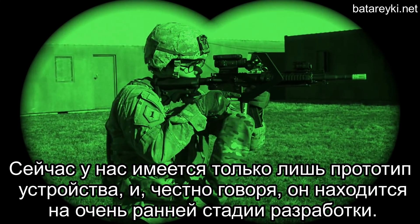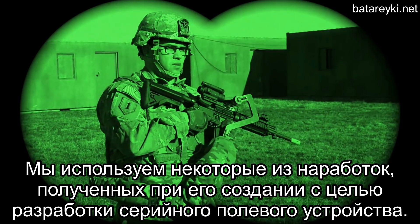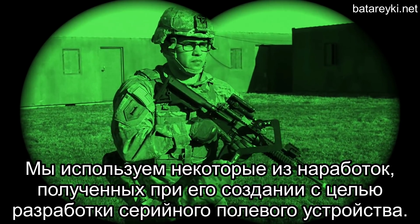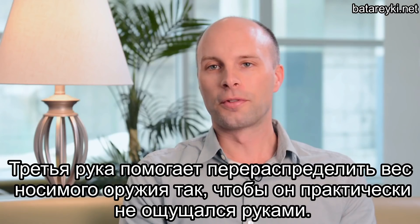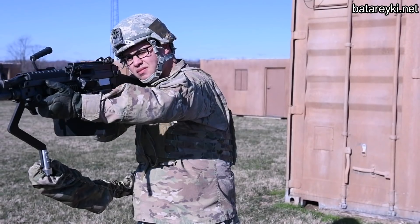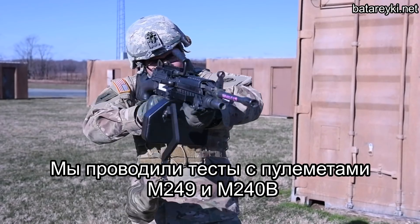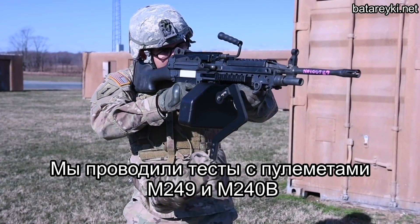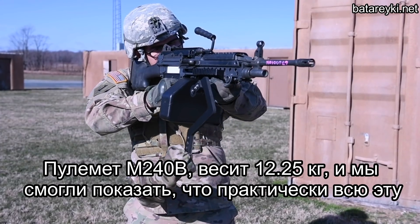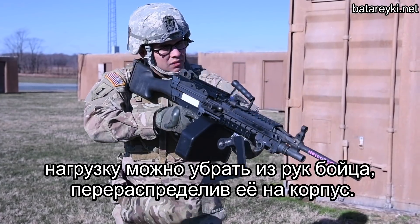Right now it's a prototype device, and it's a fairly early stage prototype device. We're using some of that interest that's gathered to help motivate further development of the device. Third Arm helps take the weight of the weapon off of the soldier's arms. We've actually tested Third Arm with the M249 and M240 Bravo machine guns. The M240 Bravo weighs 27 pounds, and we were able to show that you can take the weight of that weapon completely off the soldier's arms.